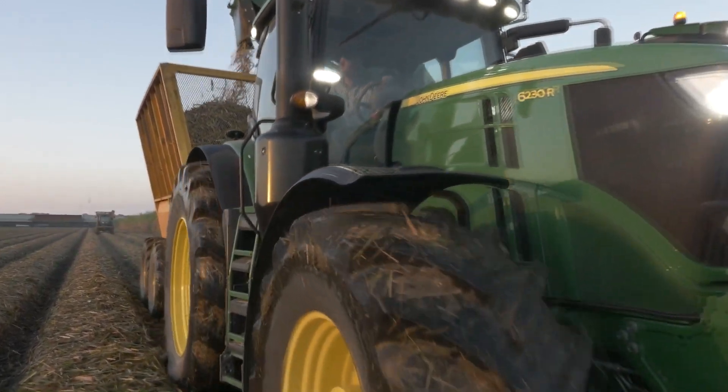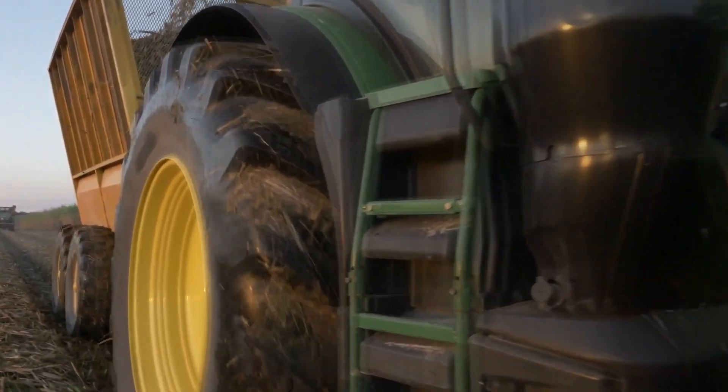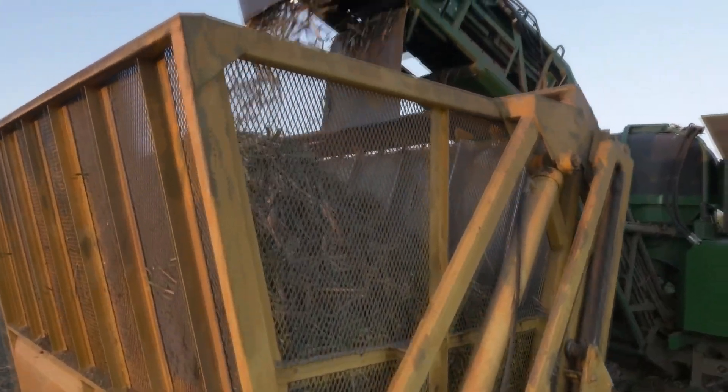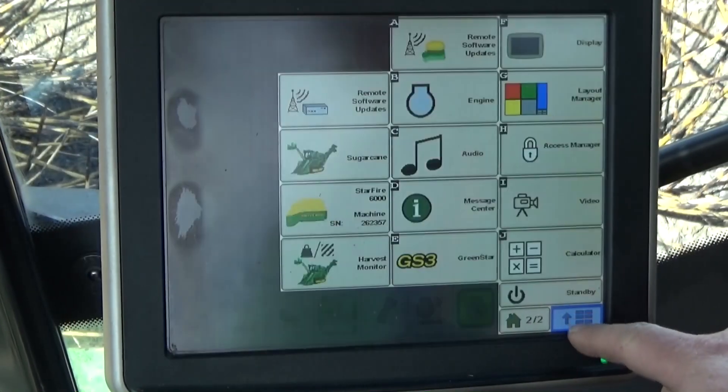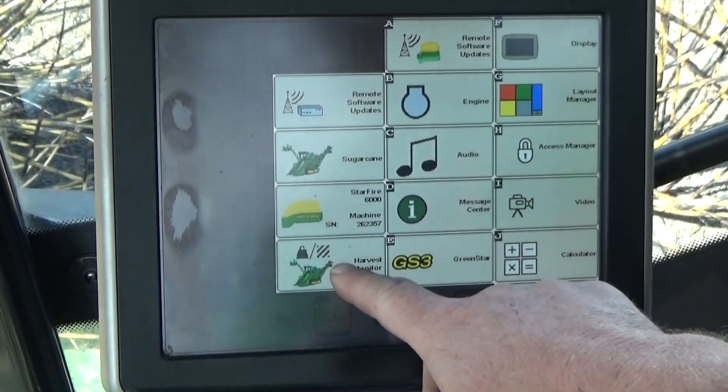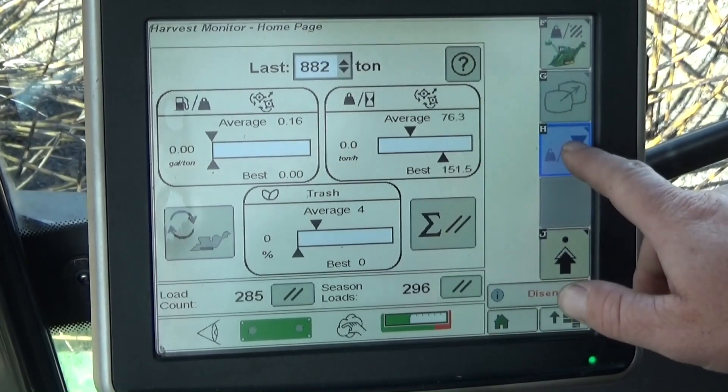Infield calibration should be performed at the beginning of the season and when crop conditions change. Requirements for performing infield calibration include a method to weigh harvested cane, such as a scale-equipped weigh wagon, scale, semi-truck, or the mill scale. A harvest quantity of more than 5 tons is required for an accurate weight sample.